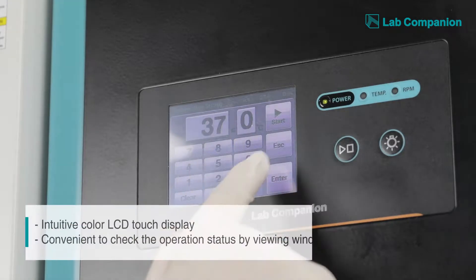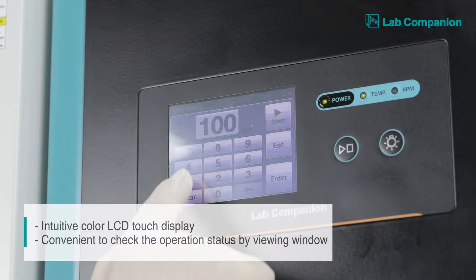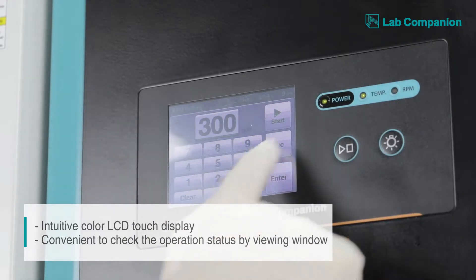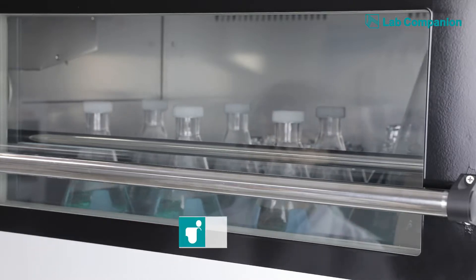Once all samples are loaded, the user can conveniently enter the device configuration using the touchscreen color LCD control panel and easily monitor the ongoing operation status through a large inspection window.